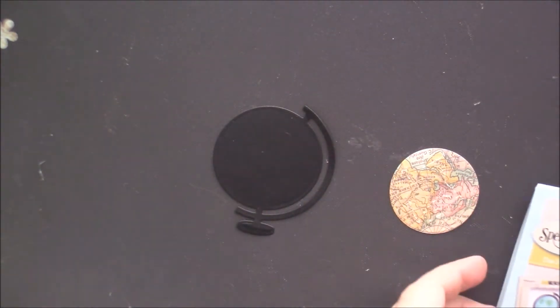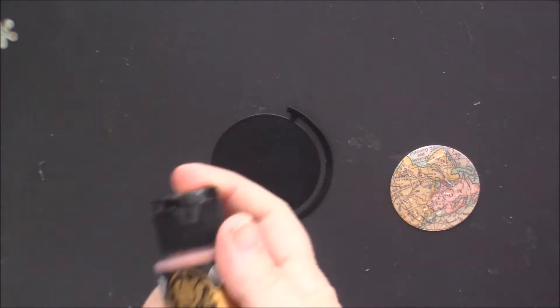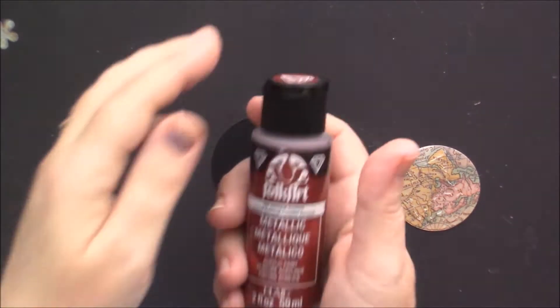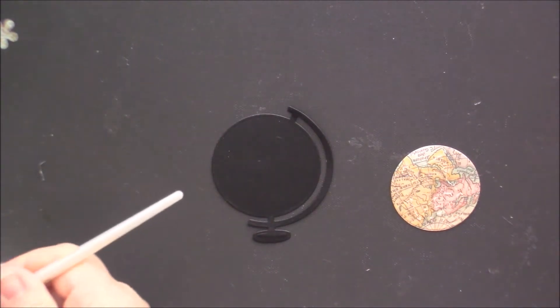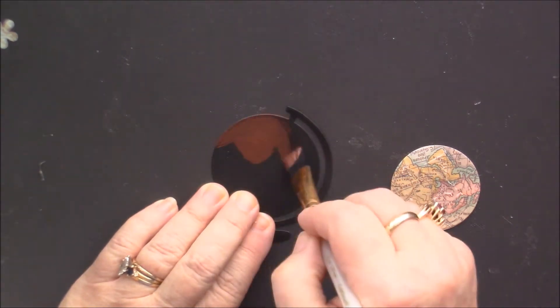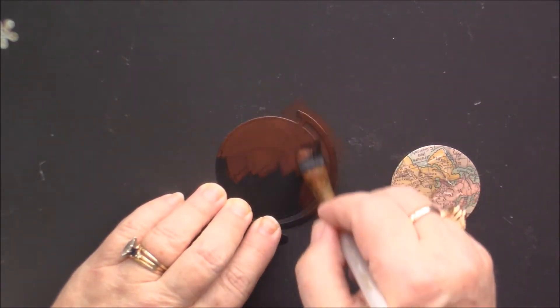I'm going to try something — I'm not sure if it's going to work. I was thinking solid bronze, but actually I want antique copper instead. I want to give it a kind of metallic-looking base, because it's a stand. If I had silver I'd probably use silver, and I should have put a piece of paper underneath.